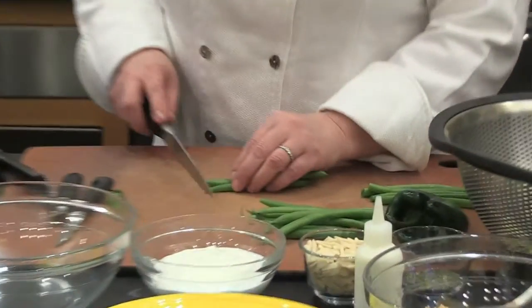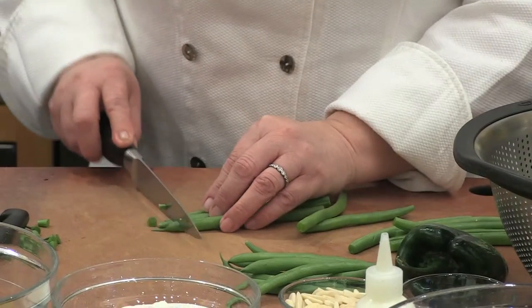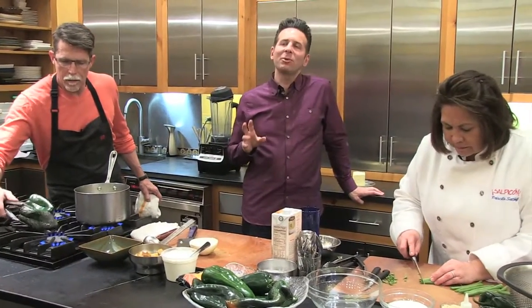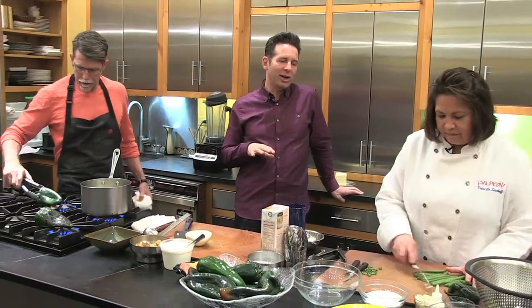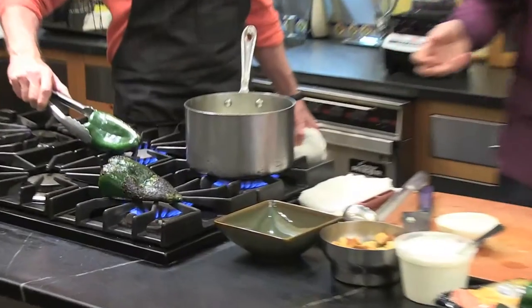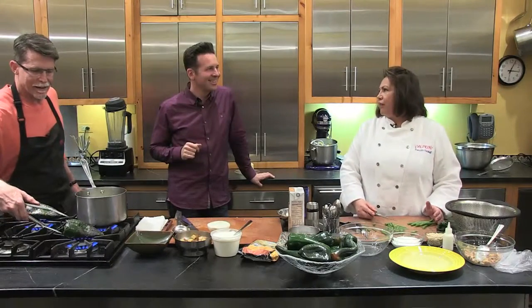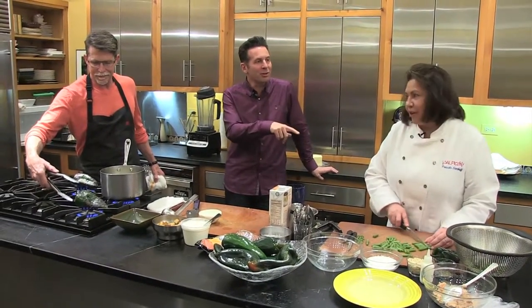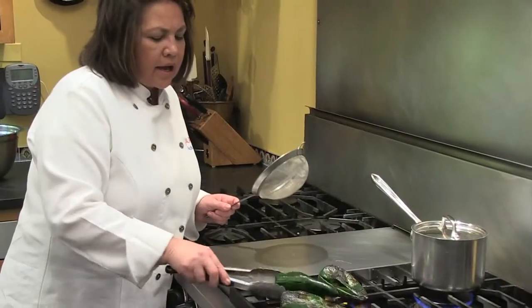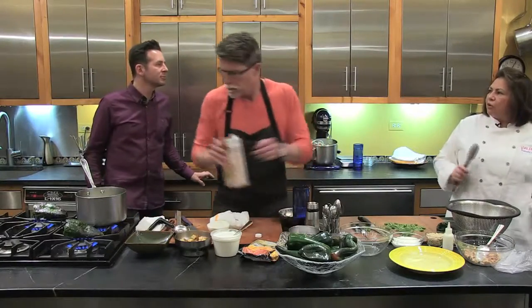Now what I'm doing is using green beans — you can use regular green beans or the haricot verts, which are the French green beans. I'm cleaning the ends and I'm going to cut them into about a one-inch size because I'm going to stuff the poblanos and I don't want the whole green beans to be too large.